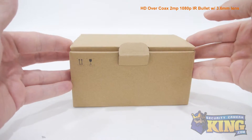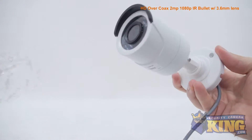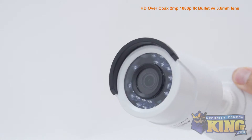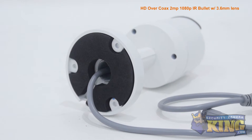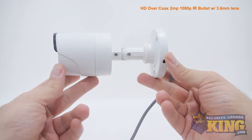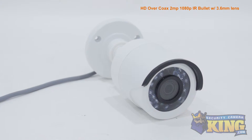This is our brand new Prime Series 1080p HD over coax HDTVI bullet security camera. This economically priced HDTVI camera can shoot video at 2 megapixel or 1920 by 1080 resolution. It has a 3.6 millimeter fixed lens, a 1/3rd inch CMOS image sensor, and an infrared viewing distance of 60 feet in total darkness.